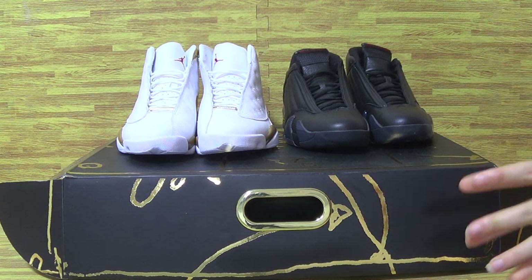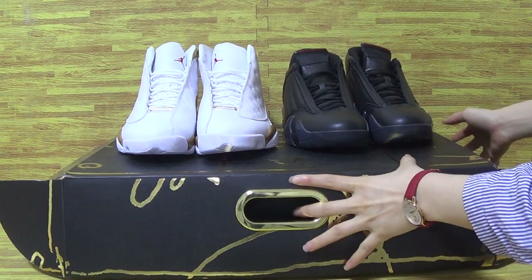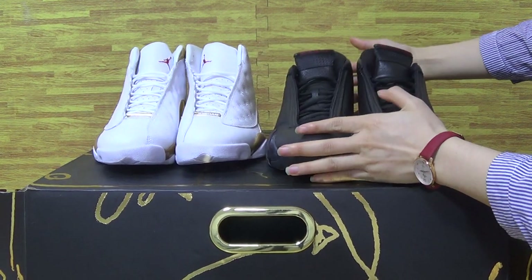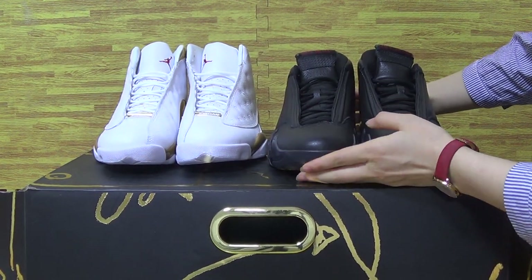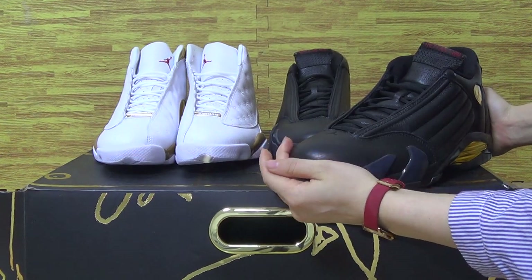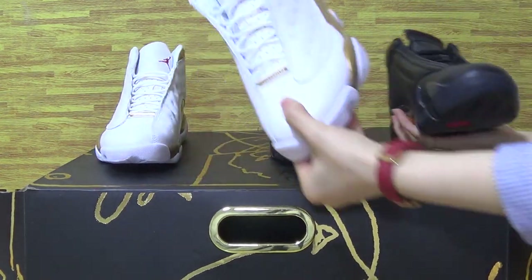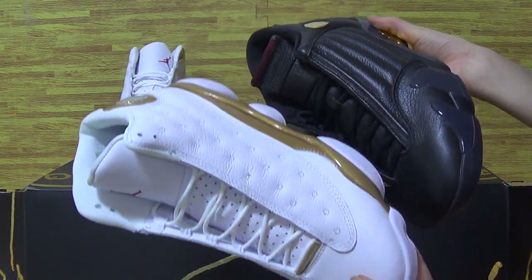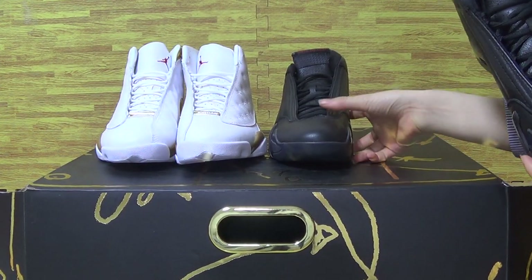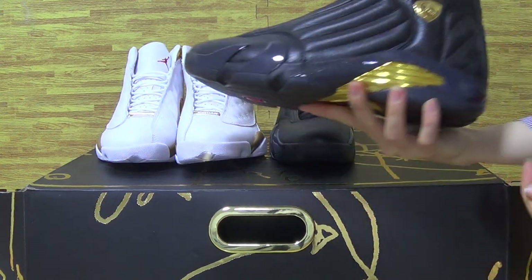Hi, nice to see you again — it's been a long time since I made any reviews, and today we get to work. We are from Jordan Salon, and hope you guys have a great day. Today I will show you guys these two pairs of shoes: DMP Jordan 13 and Jordan 14. As you can see, those two pairs of shoes are in very good quality and fresh color.